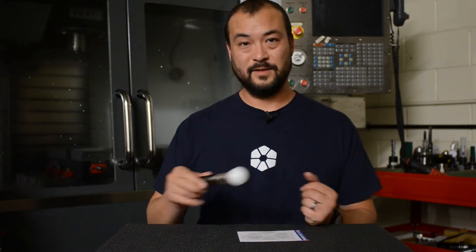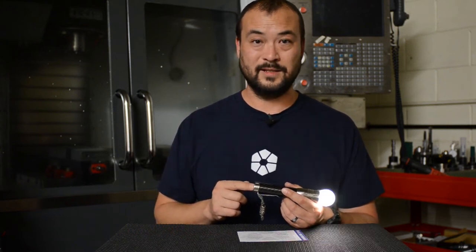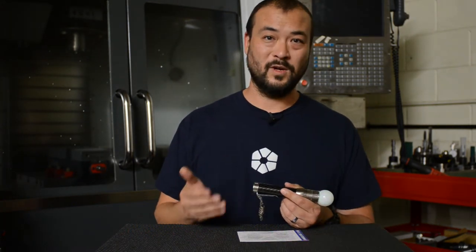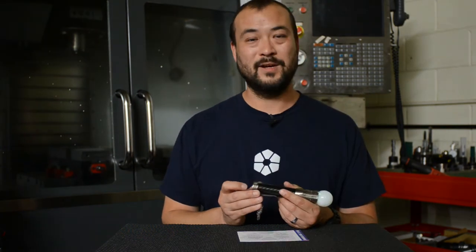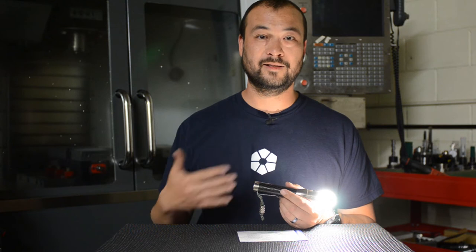Before we get into that, one of the main things you need to know is the difference between a button press and a button click. Most programming is done with button presses, which activates the momentary mode. If you just press the button a little bit — not all the way — the light comes on and stays on as long as you hold it. This lets you cycle quickly, which is what you need to access all the programming. A click is when you push the button all the way and it latches on.